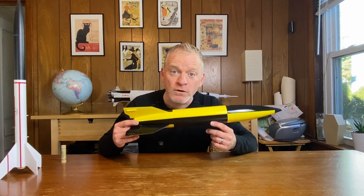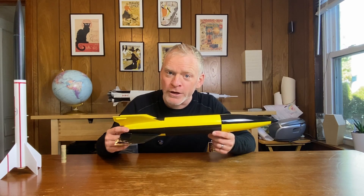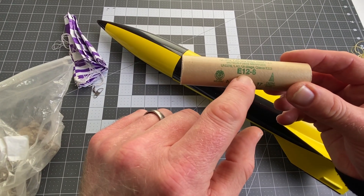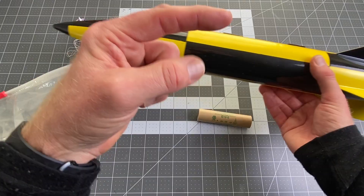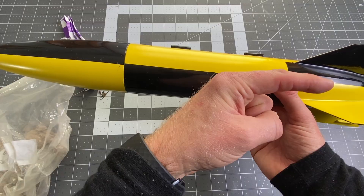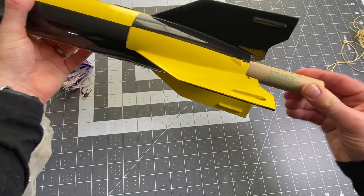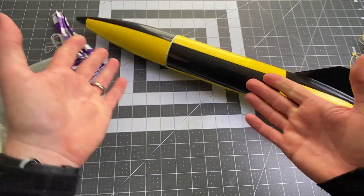The first thing we need to do is prepare our rocket for flight and then find where the center of gravity is. So let's load it up. We're going to use the heaviest motor we're most likely to fly in this thing, which in this case is going to be a black powder E-12 Estes engine. We want to make sure that when we set this up, the center of gravity is as far back as it is likely to be when we fly it. Because that's what we're checking — is the center of gravity too far back for the rocket to be stable based on where its center of pressure is? So we're going to put the motor in.